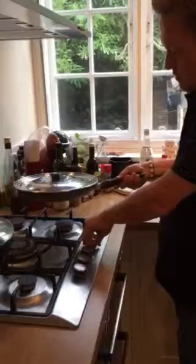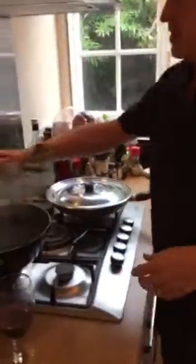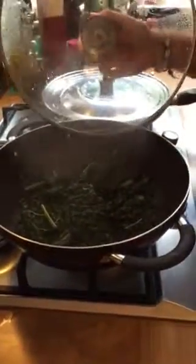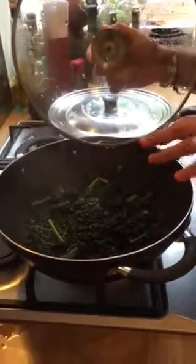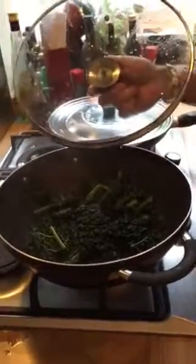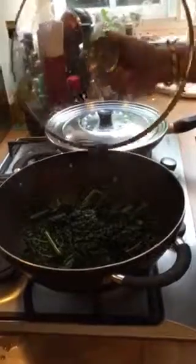I'm going to serve that with one of my favourite greens. This is Cavolo Nero — the Italians call it Cavolo Nero, which means black kale. It's just lightly steamed in just a tiny bit of water, about half an inch. I'm going to add some butter to that and some nice black pepper.